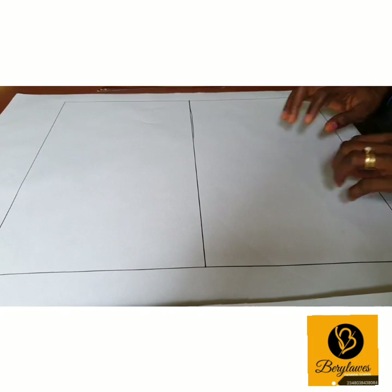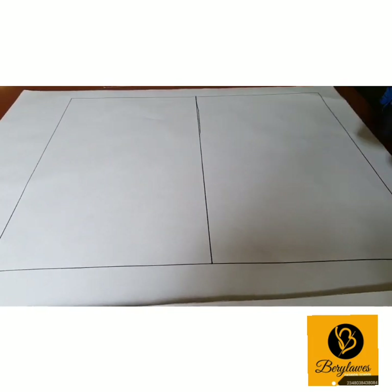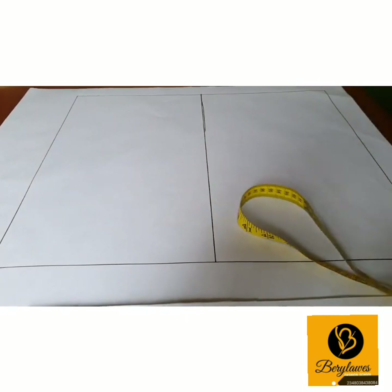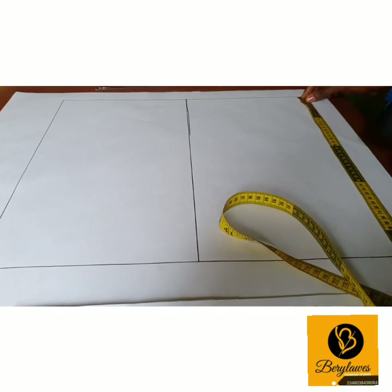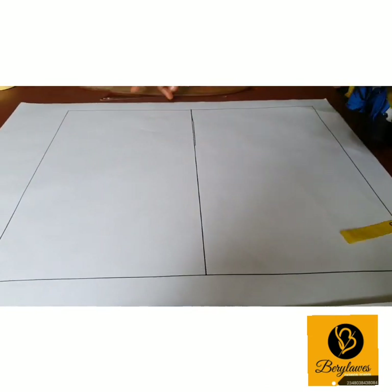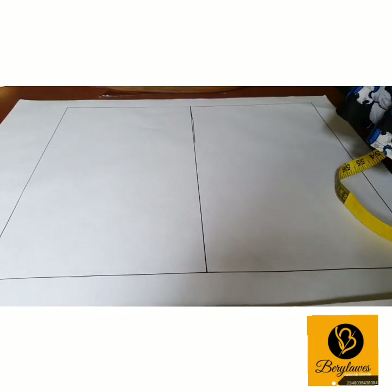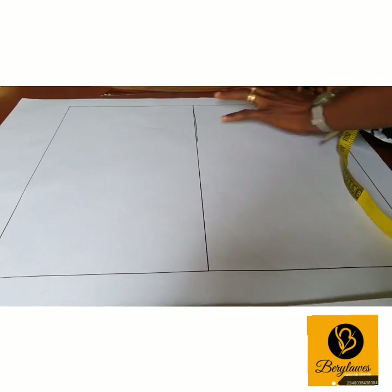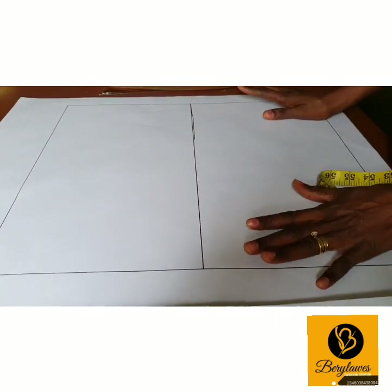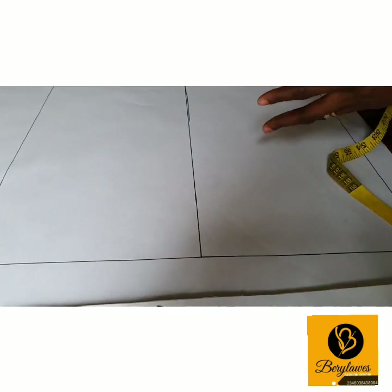I'm going to explain it. The vertical line here is our back body length, and our back body length is 44 cm. The horizontal measurement is our bust measurement plus 6 cm, then divide by 4. That 6 cm is for ease — in pattern making, we usually work with ease.